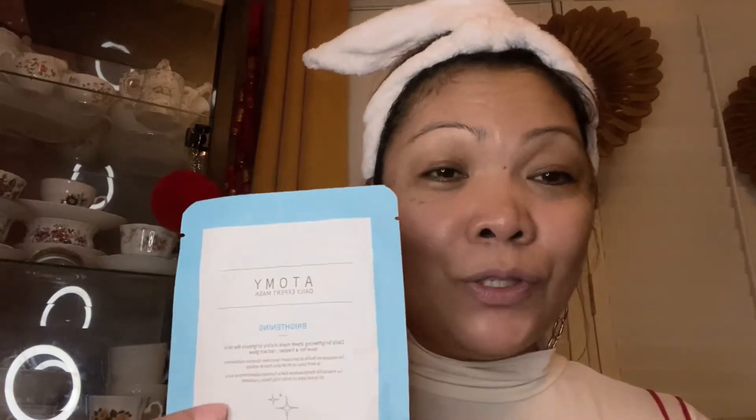It's a high performance mask that gives daily moisturizing on your skin, and it also has a moisture lock system. This is made of seaweed expert sheets and it has very outstanding moisture.